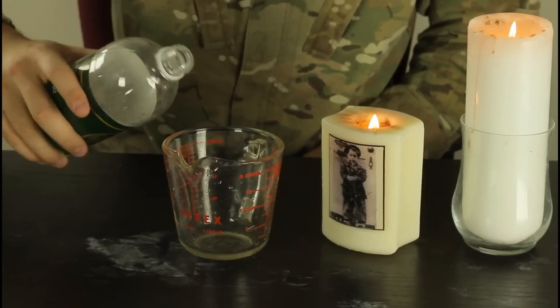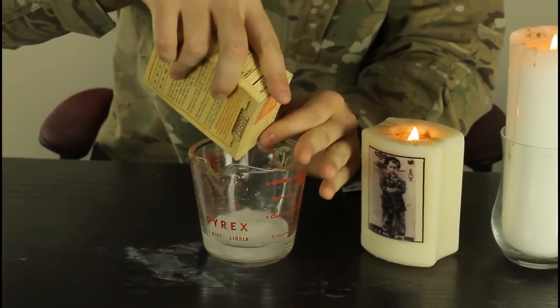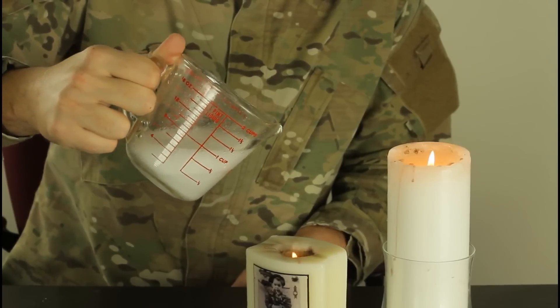Baking soda, white vinegar, couple candles. Put vinegar inside the container, and then put baking soda in there. Check it out — it's gonna put out the candle.